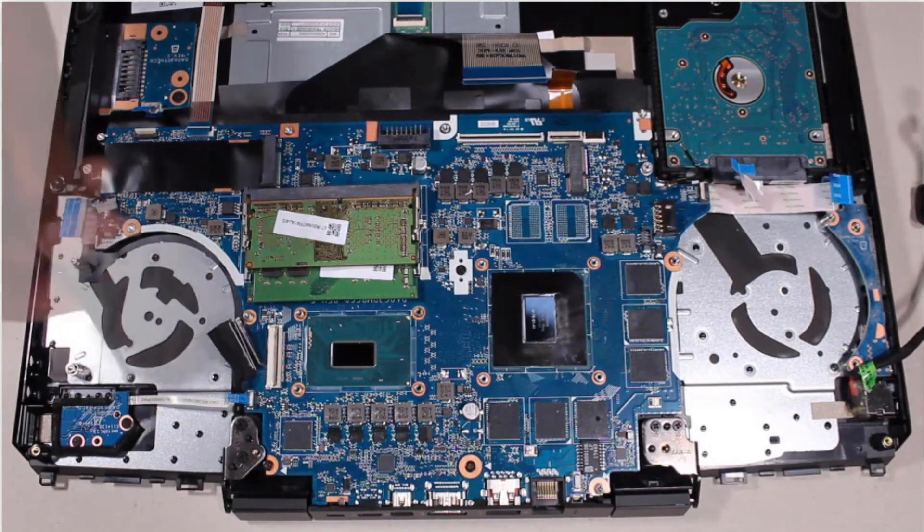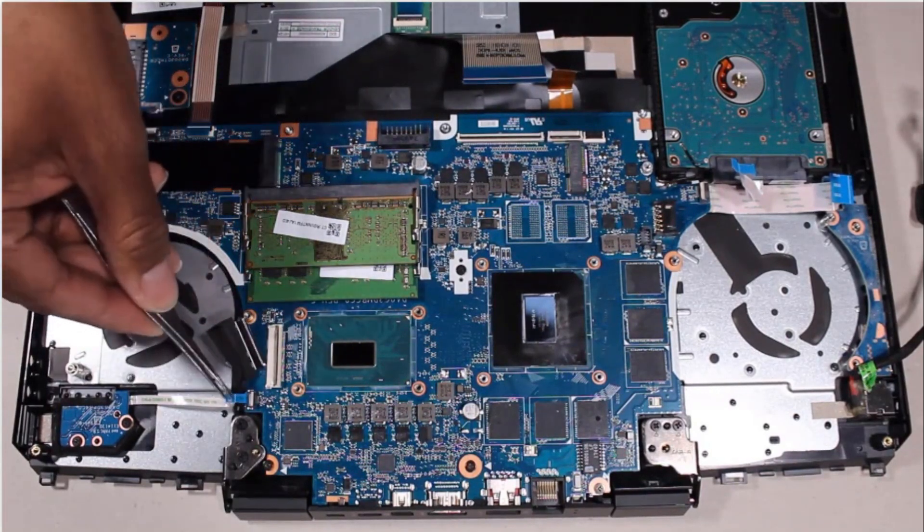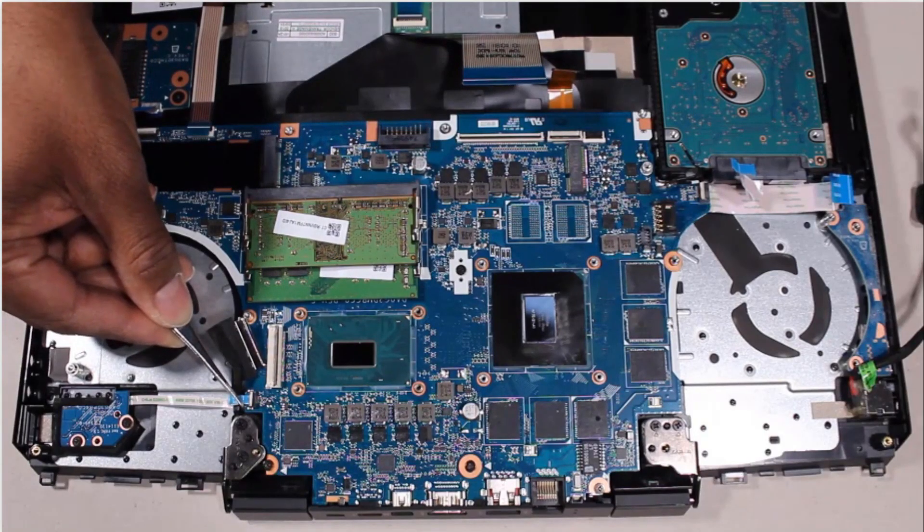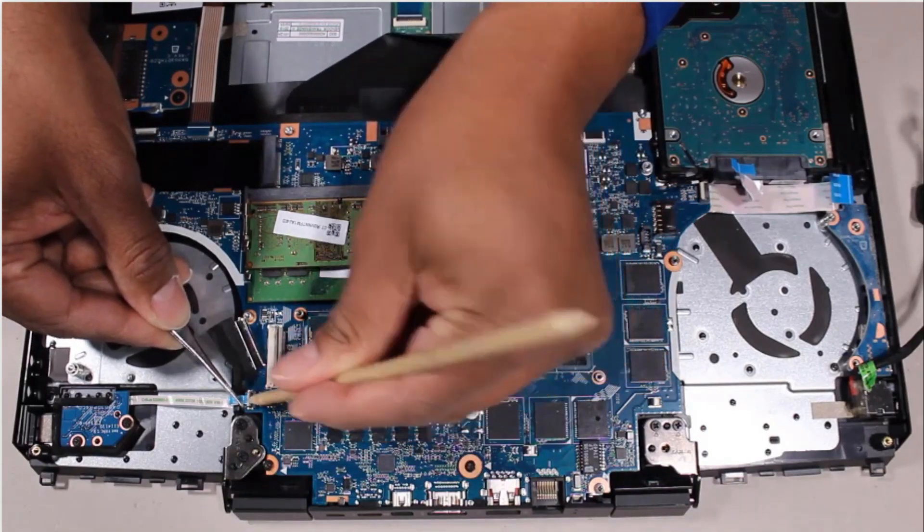Insert the power button board ribbon cable into the power button board ZIF connector on the system board and press the locking bar down to lock the cable in place.